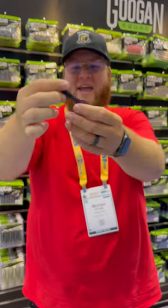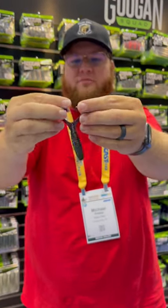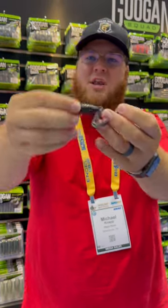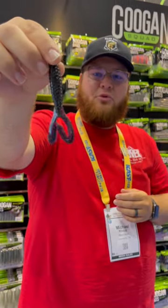Check out the appendages on that. It has been molded after one of their worms. Look at that. It's going to give you an absolute crazy amount of action on it. Nice, compact little bait. It's going to look really good in the water, guys.